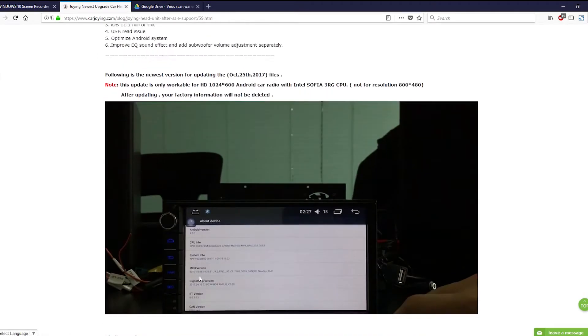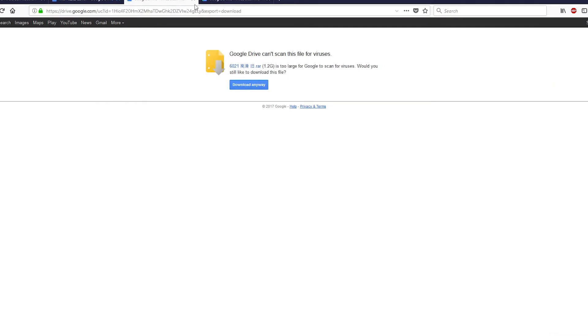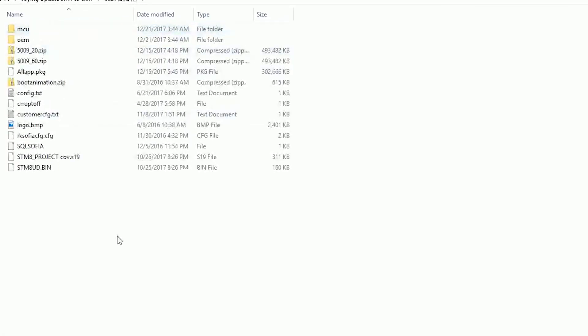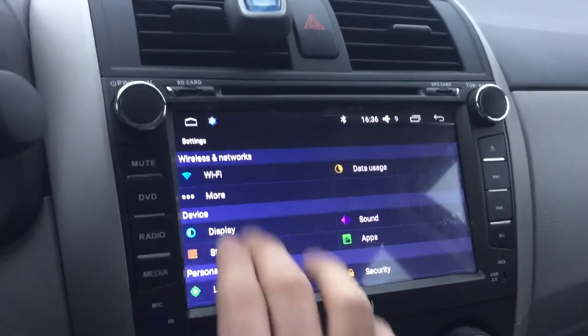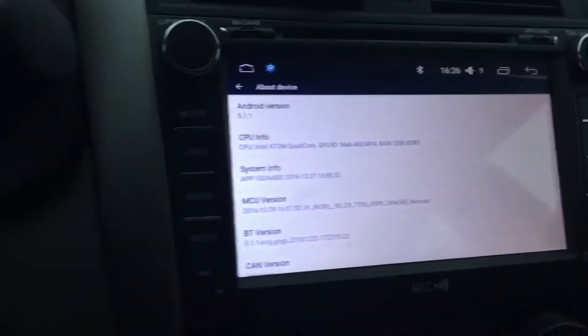Just click here, download the updates, and extract them onto your SD card. Make sure the SD card is empty — there's no other files in it. This is what the files look like. The updates are based on the MCU version you have, which you can find in your unit.